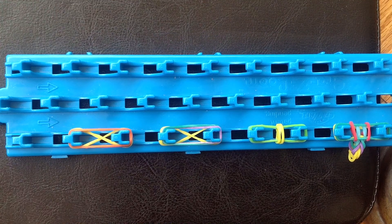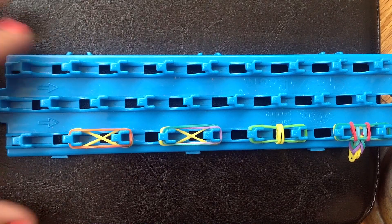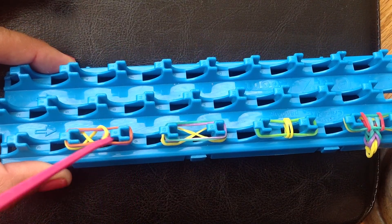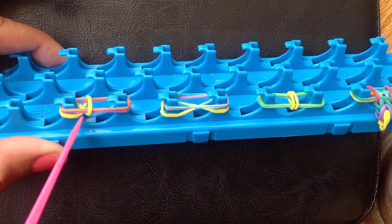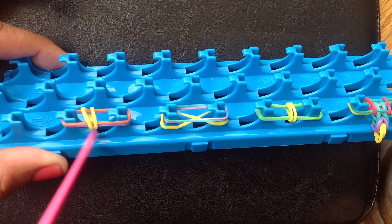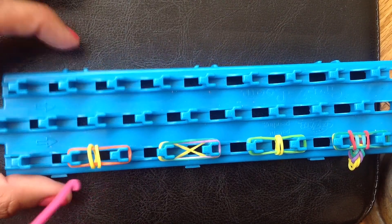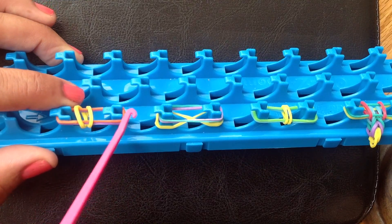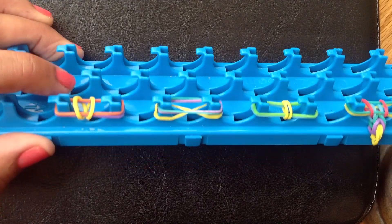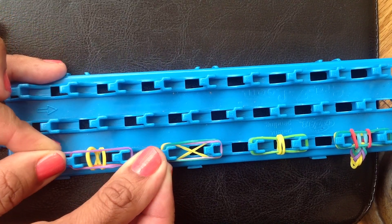What you're going to do is take your hook and pull the bottom one that you did — the crazy eight — and pull that over the top two. Here's what you end up with. The first one is the only one that you do as an eight shape.